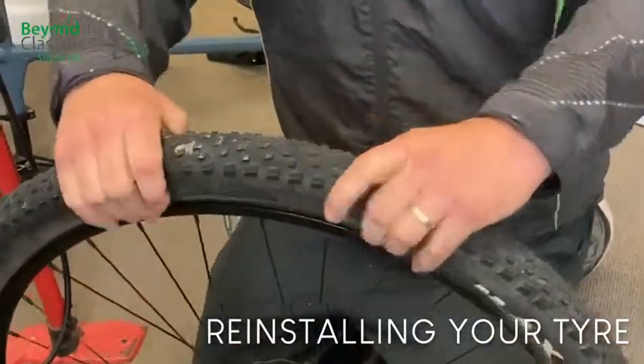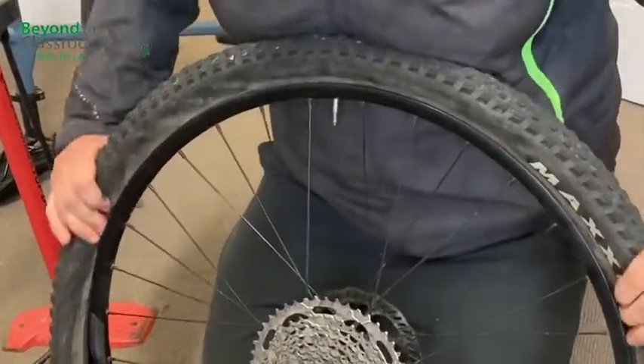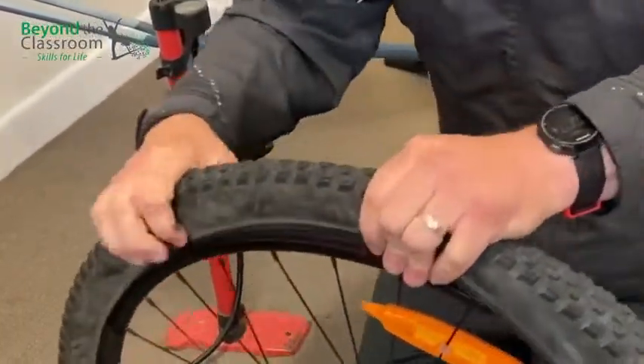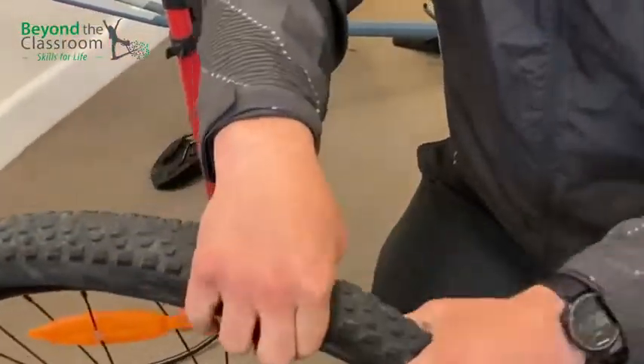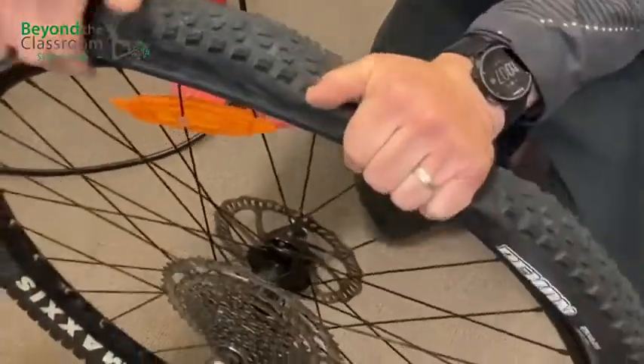Start with the valve when installing the tyre, and as you go around you've got to go both sides at the same time. The last part of your tyre is the hard bit, so you'll get to the last little bit.